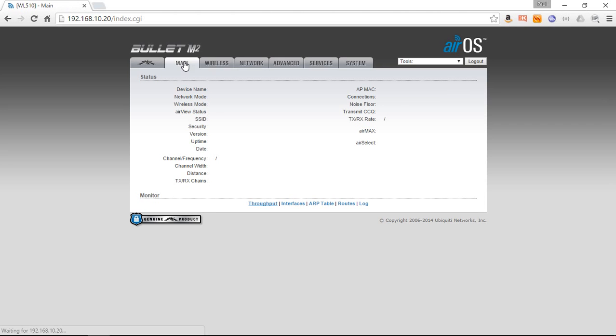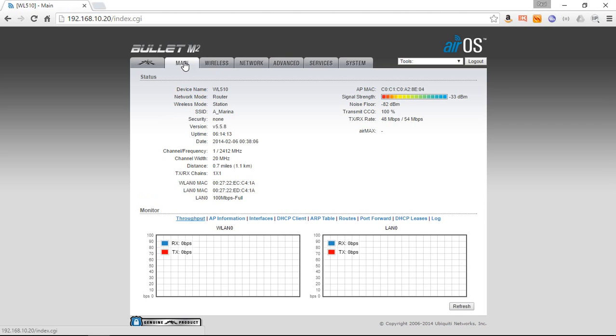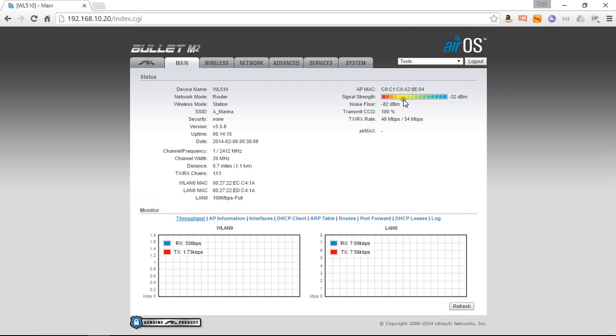After a few seconds it should refresh — and there we go. You'll know that it's connected because you've got a good coloured bar graph signal strength meter. We've got minus 29, which is a really good signal. The WL510 should connect all the way down to about minus 80, though it starts to get a bit weak at that point, and as long as the signal is greater than the noise by 6 dB you should be able to connect. We're getting a 99.8 packet success rate, so that means it's a very good signal.